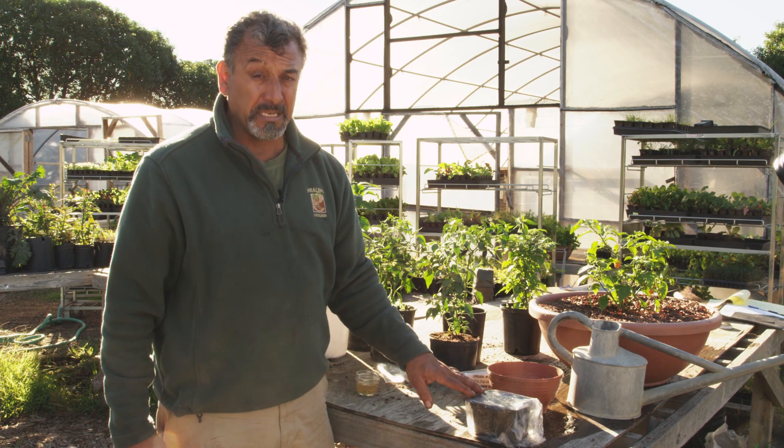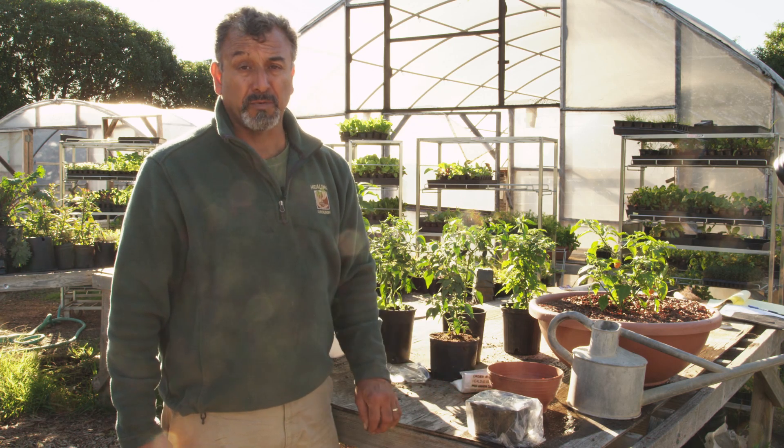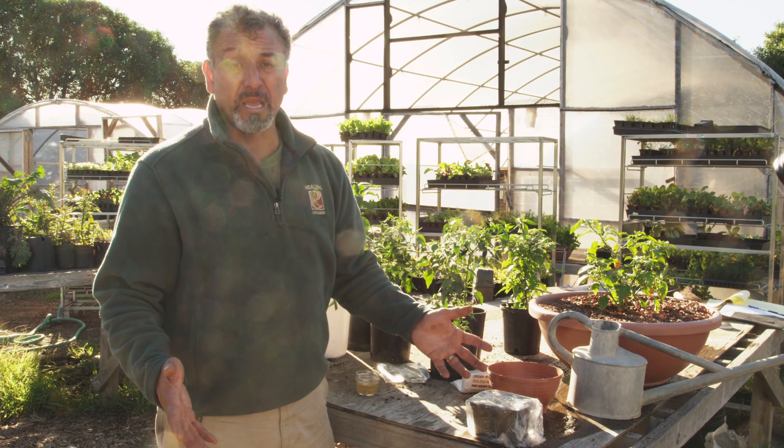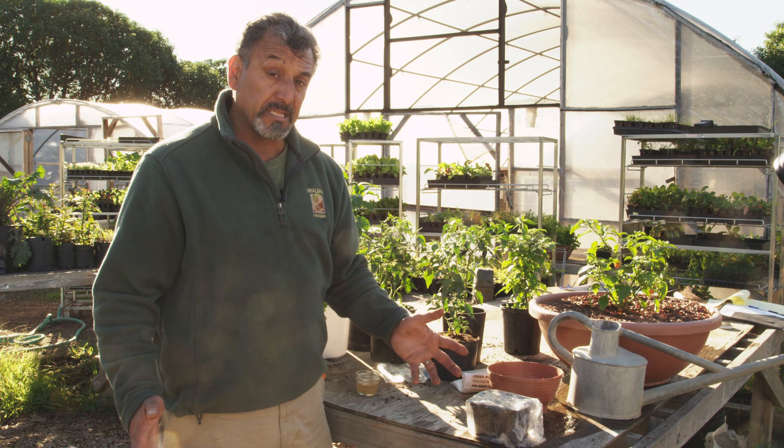In about 14 to 16 days, up to three weeks, I'll start to see little plants emerging. Because it's a container, I know that whatever's coming up is most likely what I planted — and that's basically it.